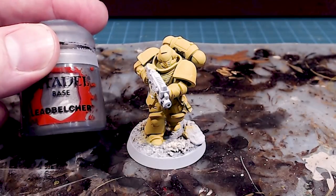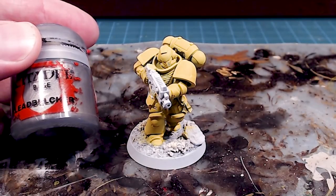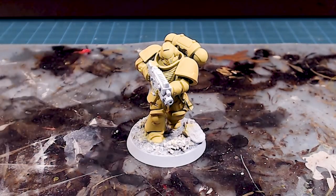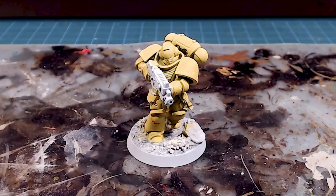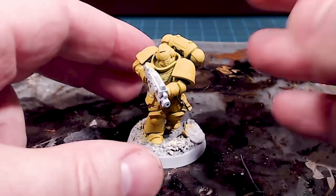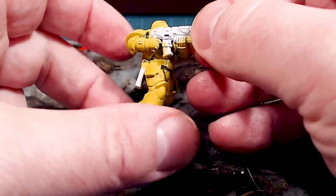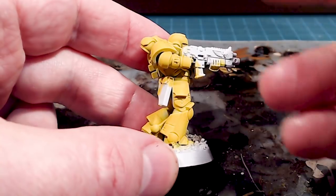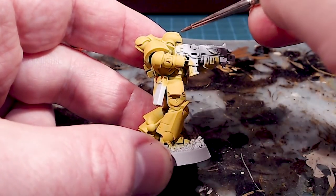The Uriel Yellow is quite bright, so we're going to darken up the model a little bit with the more balanced features. We're going to use Leadbelcher for all of the metallic pieces of the model. There's a whole bunch on this one, so grab your tea or coffee and let's get going. We're going to start with the head and kind of work our way down. Just inside the helmet we've got these little ear pieces.